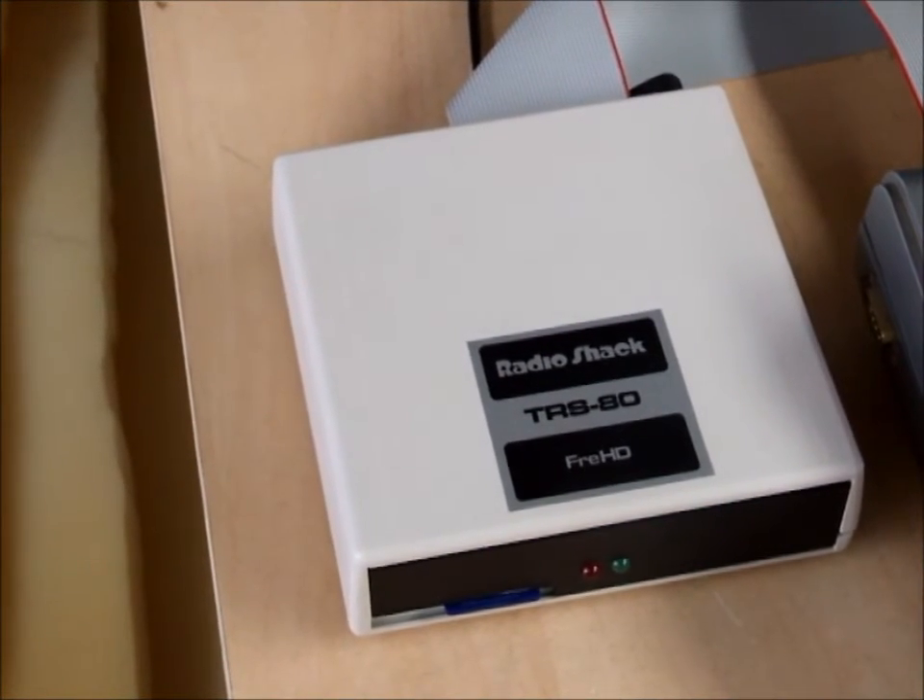Stay tuned for my next device, which will be one of these Clearly Superior kits ready for plugging into a Model 1 system which has an expansion interface and disk drives. Stay tuned.